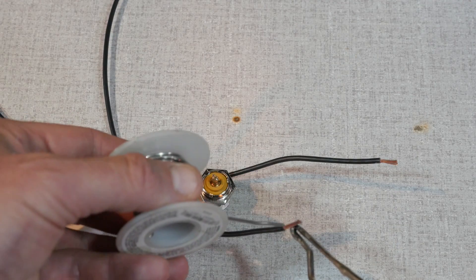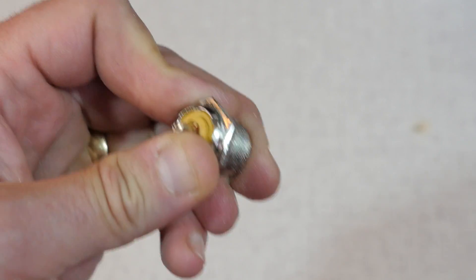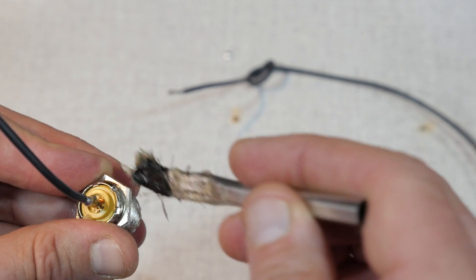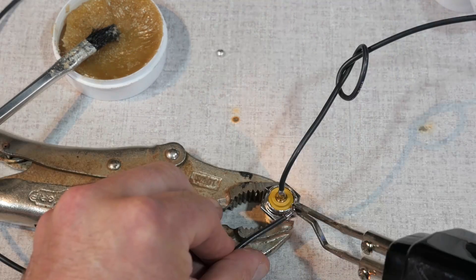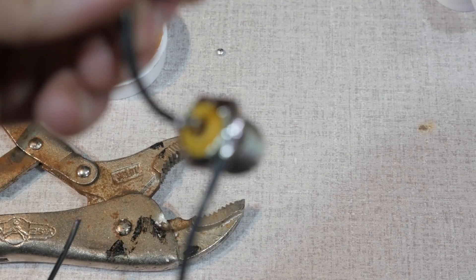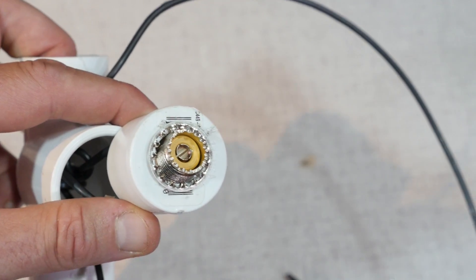Now you're ready to solder the wires to the connector. First, strip about a quarter inch of insulation off the wires and tin them with the solder. Next, use the small file to rough up the chrome finish on the SO239. Then solder one of the wires to the center connector of the bulkhead connector. To make things a little bit easier, dab a bit of flux on the bulkhead connector and then place a small pad of solder there. Once the solder has adhered to the connector, go ahead and solder the second wire to that pad. Let things cool a bit as the connector is going to be hot. Then push the bulkhead connector through the hole of the 1-inch plug and add the lock washer and jam nut to tighten things down.